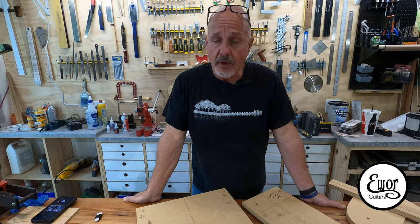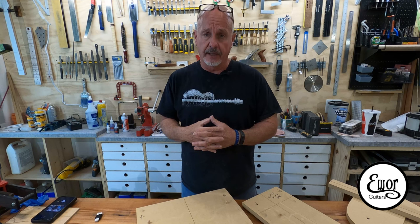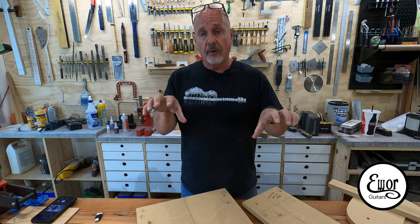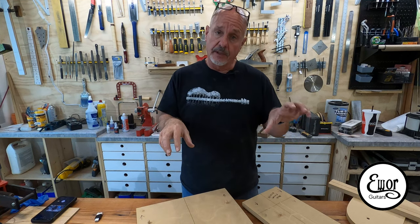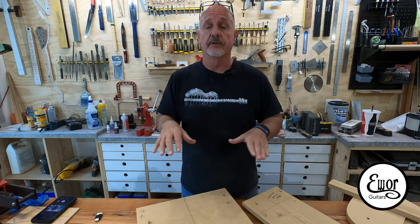Just to catch up with where we're at: so far we've drawn our initial design in Adobe Illustrator. We worked out everything — the neck pocket, bridge location, pickup pockets, cavity routes, the neck, all that stuff. When I got that done and was happy with everything, I saved the two major components — the neck and the body — into two different flat PDF drawings, essentially 2D drawings in separate files.